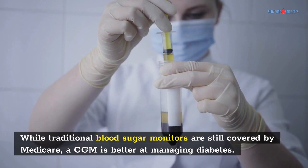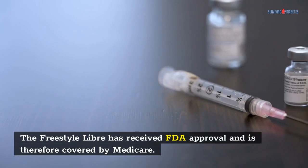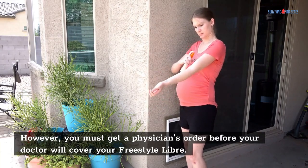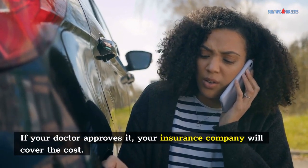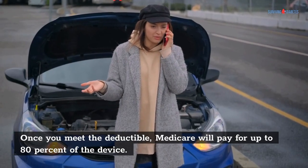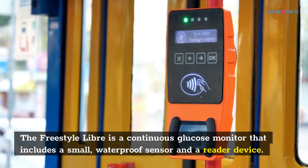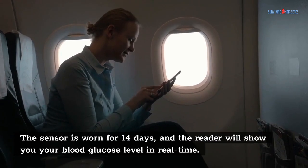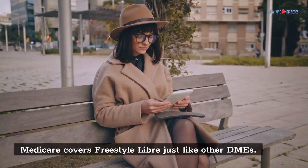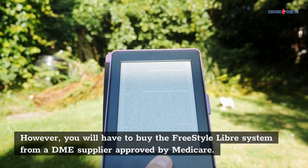While traditional blood sugar monitors are still covered by Medicare, a CGM is better at managing diabetes. The Freestyle Libre has received FDA approval and is therefore covered by Medicare. However, you must get a physician's order before your doctor will cover your Freestyle Libre. If your doctor approves it, your insurance company will cover the cost. Once you meet the deductible, Medicare will pay for up to 80% of the device. The Freestyle Libre is a continuous glucose monitor that includes a small, waterproof sensor and a reader device. The sensor is worn for 14 days, and the reader will show you your blood glucose level in real-time. Medicare covers Freestyle Libre just like other DMEs; however, you will need to buy the system from a DME supplier approved by Medicare.